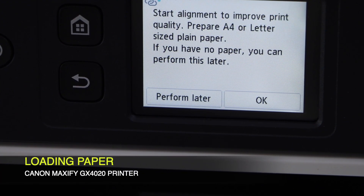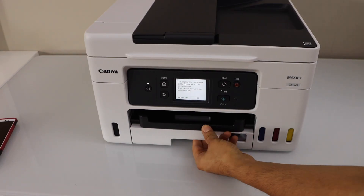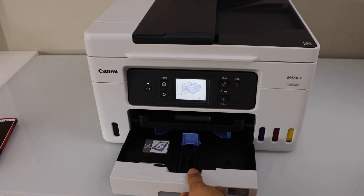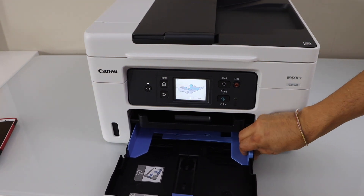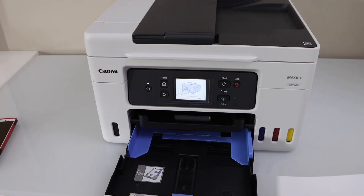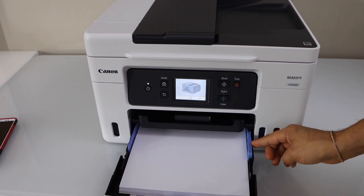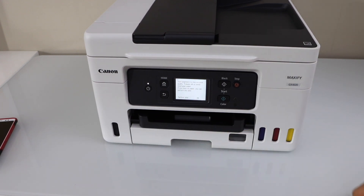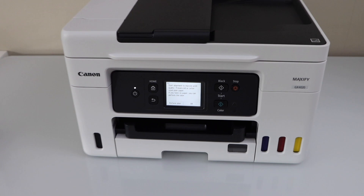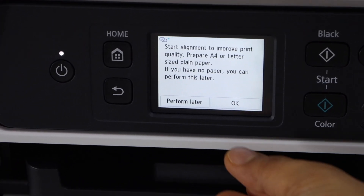Next step is to install the paper for the alignment. The paper tray is here — that's the cassette paper tray. Slide it out, adjust the size; you can install it for A4 size or letter size paper. Slide it in, adjust it again and close it.